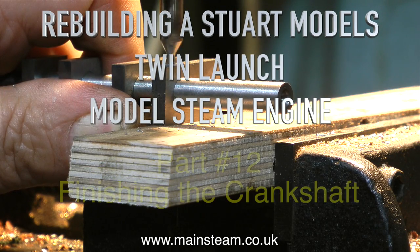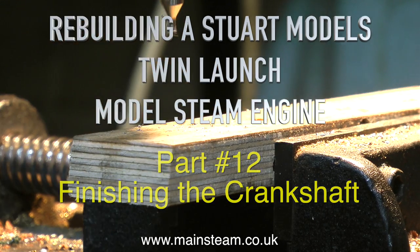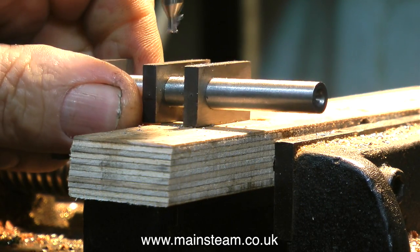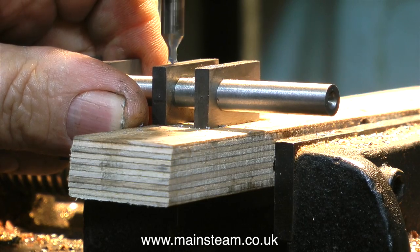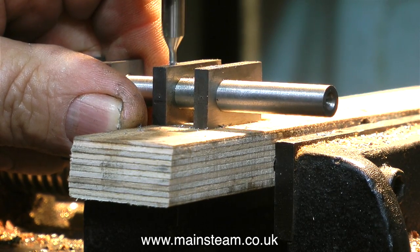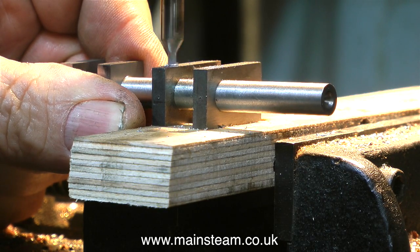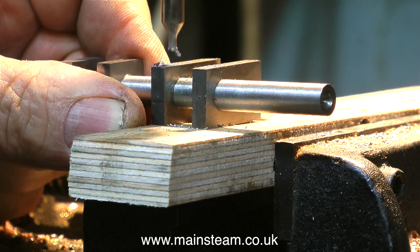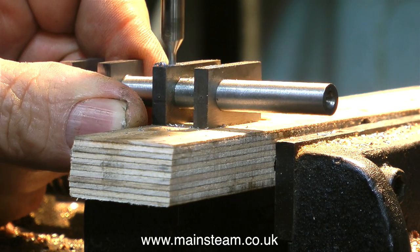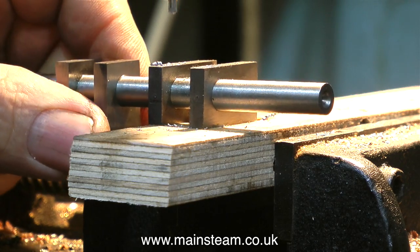Rebuilding a Stuart Models twin launch model steam engine, this is part 12, finishing the crankshaft. The crankshaft has been on the bench for about three or four days, so the Loctite should be fully cured by now. What I'm doing at the moment is getting ready to pin all of the parts together, and the first operation is to use a centre drill to make a mark on each of the crank webs.